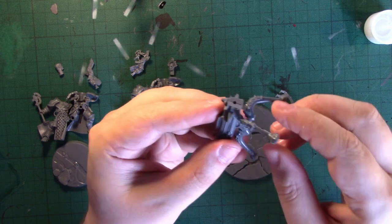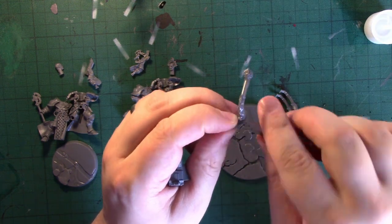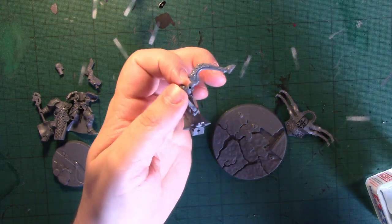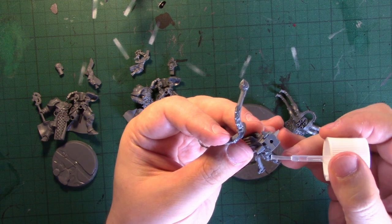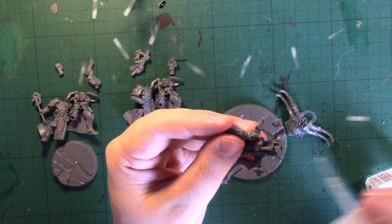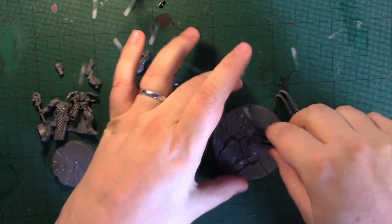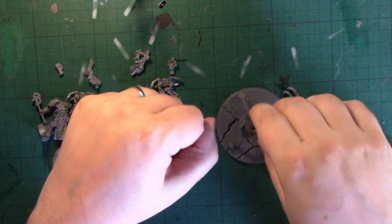Here we've got a little peg that it attaches into, so I'm going to enlarge the hole slightly. Then apply a little bit of glue to the peg to soften it, and then a bit of glue here. Then pop that in. We can now see how it fits on the base — fits absolutely fine.